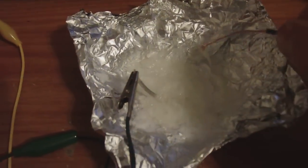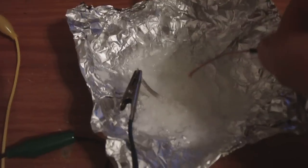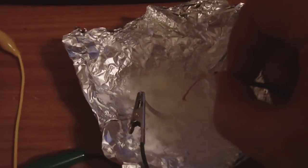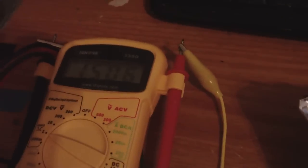Petroleum jelly is supposed to be a non-conductor, but as you can see — remove it, no voltage. Touch it, voltage.